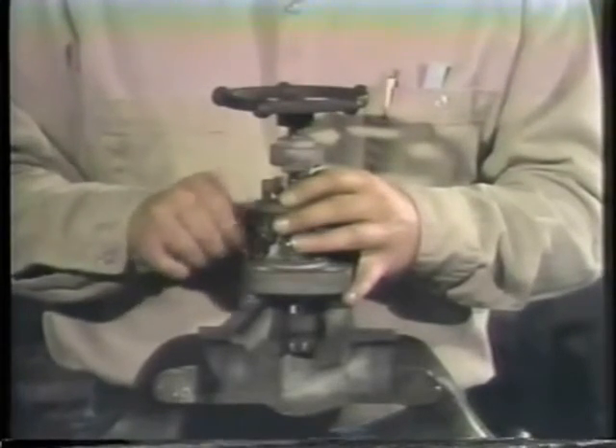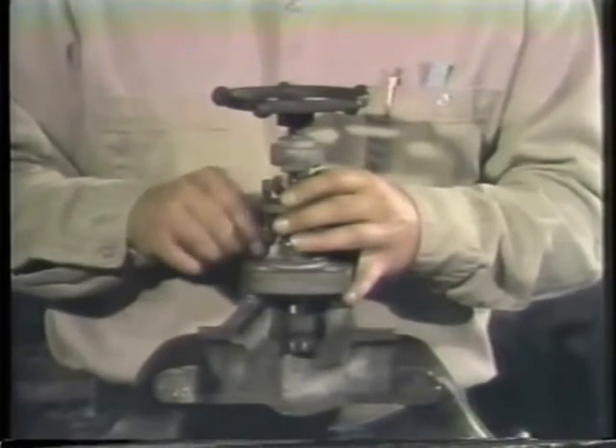Now unscrew the bonnet nuts and take them out. This will allow us to lift off the hand wheel and bonnet assembly.